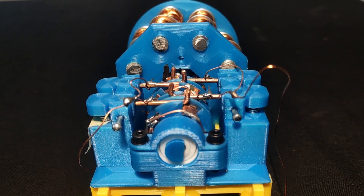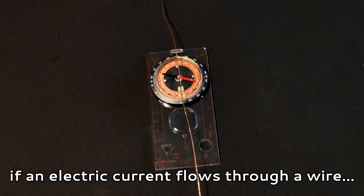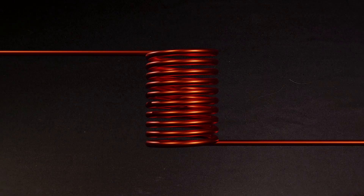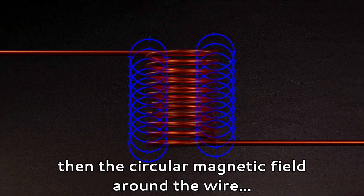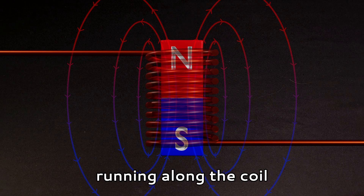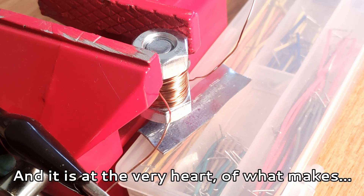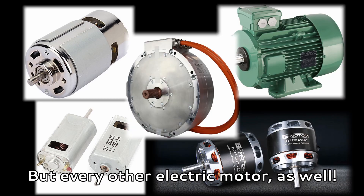So it works! But how does it work? From physics class, one should recall that if an electric current goes through a wire, it creates a magnetic field around that wire. So now, if we coil the wire up, the circular magnetic field around the wire will compound on itself, seemingly creating a single more powerful magnet running along the coil. This is an electromagnet, and it is at the very heart of what makes not only Jacobi's motor work, but every other modern electric motor as well.